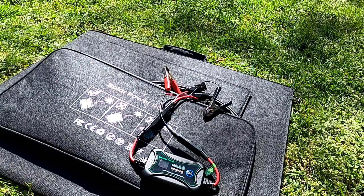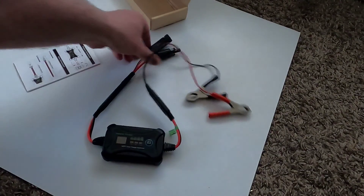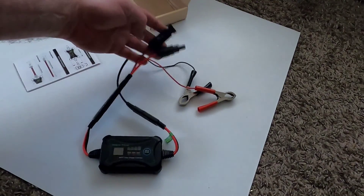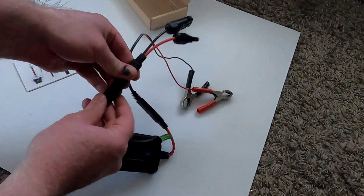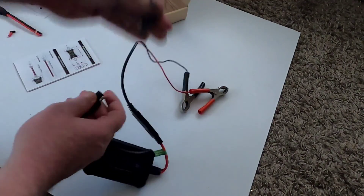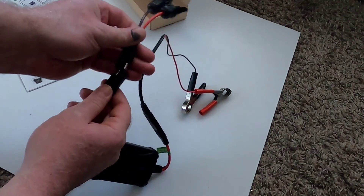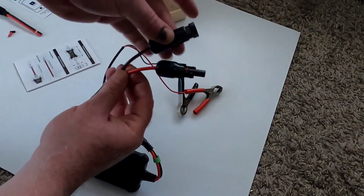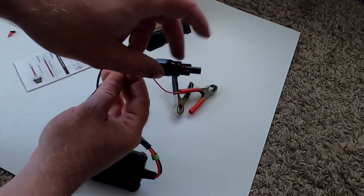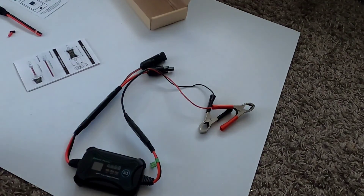There wasn't a whole lot to this build out or review. My mistake with the MC4 wiring - I should have checked how my other wiring was configured - was an easy fix using that SAE polarity converter. Realistically, I should have had the female connector on the positive and the male connector on the negative for my wiring configuration, but it was 100% my bad.